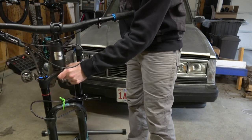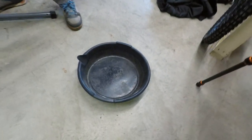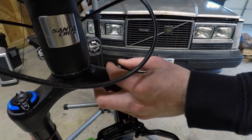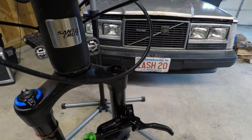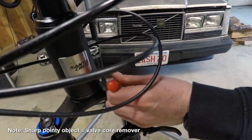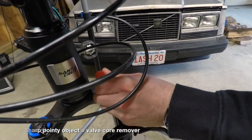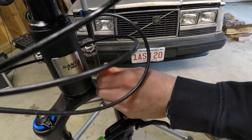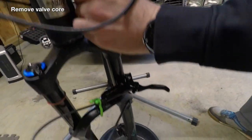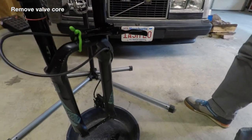Now we're going to lower the bike back down. We've got a drain bucket — fluid's going to come out of the bottom of these. So we've got the bolts loosened on the bottom there. The next step, we're actually going to release all the pressure. We're going to take the pressure valve off with a sharp pointy object to let the air out. Make sure we don't have any more air in there. Now we're ready to take the lowers off.